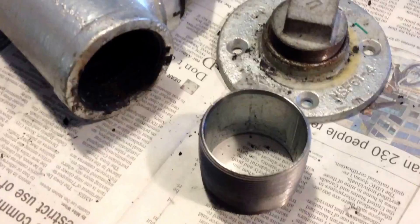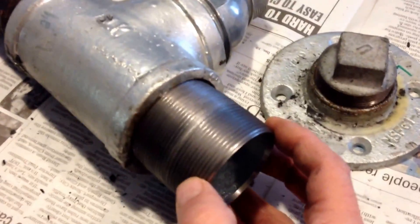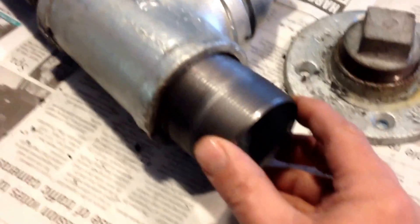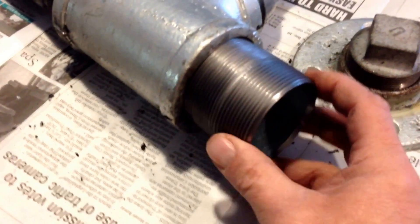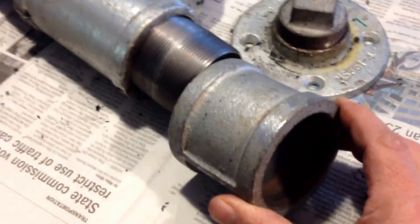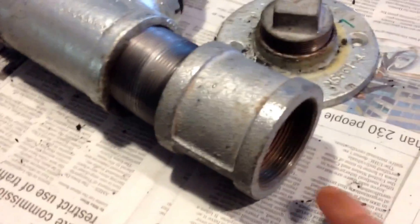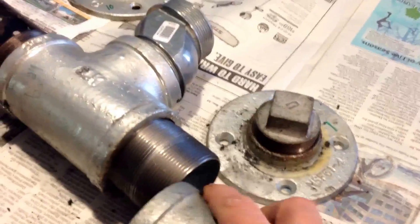There it is now with the base on. Before I put the base on, I bought this threaded 2-inch nipple. I'm going to put that on to extend it so I can get a little more wood down inside there. I bought this nipple, and then I bought another straight pipe to go on to that.